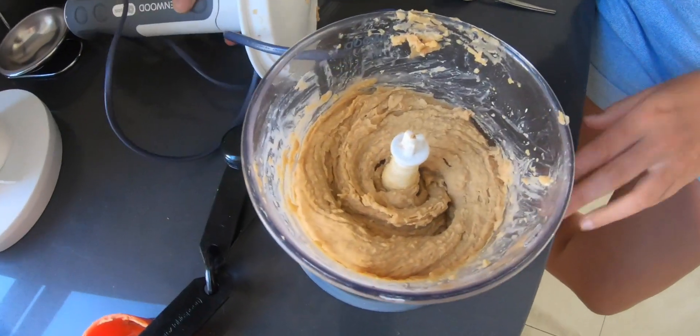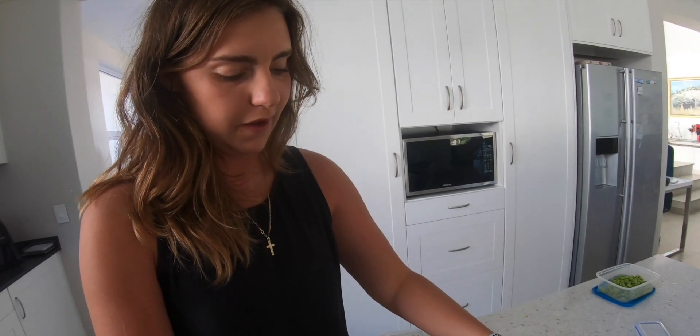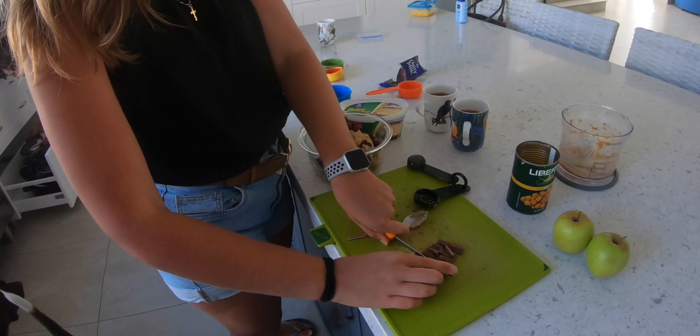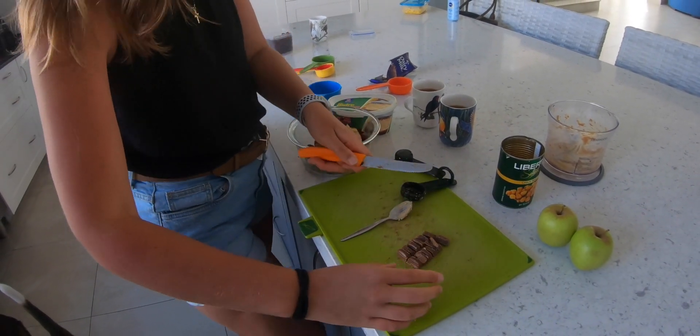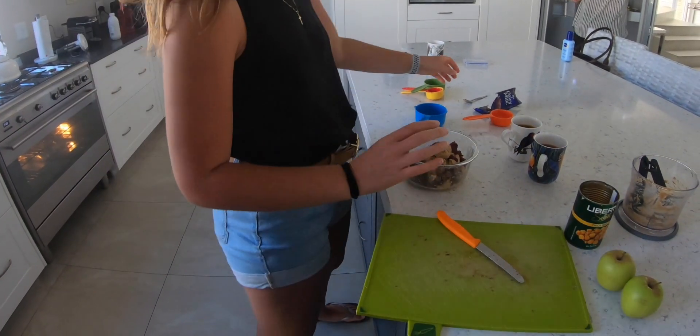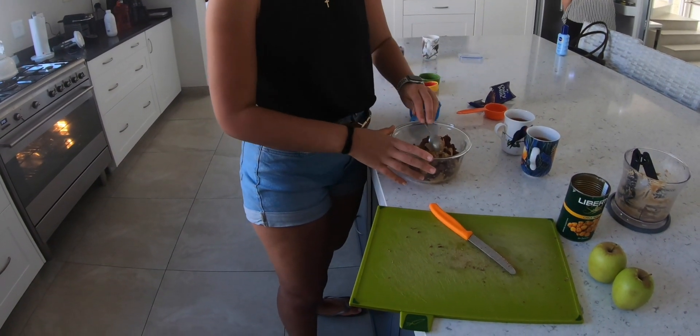You want it to look like that, and then I'm gonna add some chocolate. I was gonna add chocolate chips but we couldn't find any, so I'm just gonna cut up some chocolate bars and use that. You could use vegan chocolate if you want, but I'm not so I'm just gonna use regular chocolate. All of the chocolate, and then we mix.